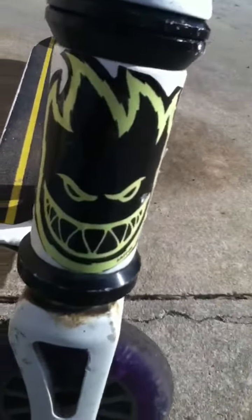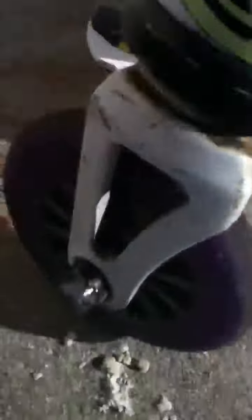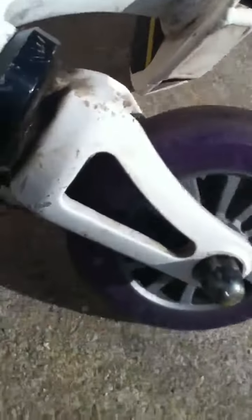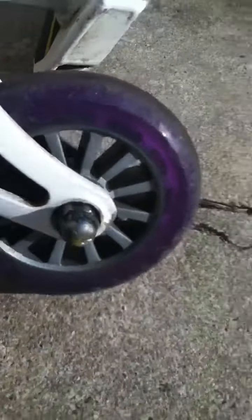Then we have this nice little sticker. Going down we have a MGP Nitro Fork here with a purple Yak wheel — non-metal core. I just need to buy a wheel quick so I'm not going to get into details.